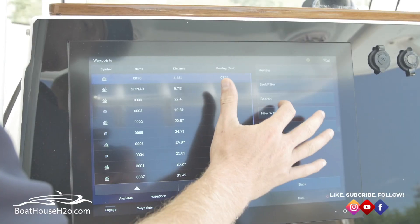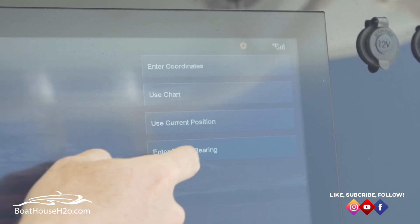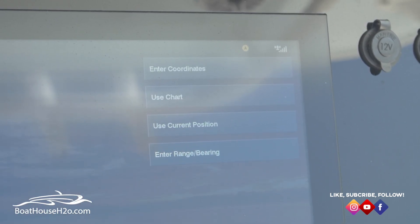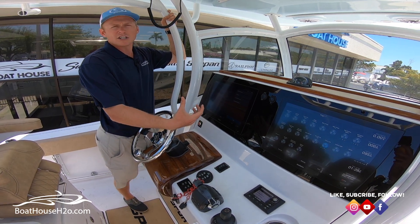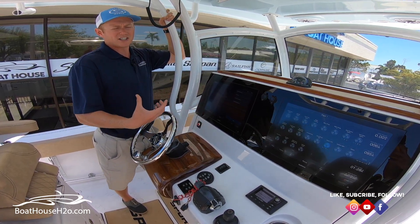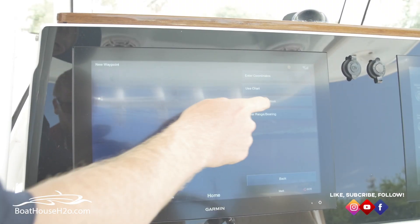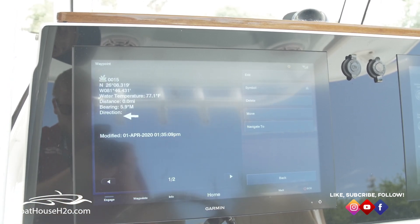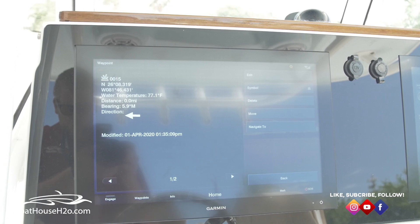To start off, we're going to go through New Waypoint, and from there you can either enter a coordinate, use the chart, use your current position, or enter the range bearing. The first one we're going to do is using current position. What that button's going to do is right where you are located, it'll drop a pin exactly where that's at. Then you can edit it and change your name, change your symbol, and so on from that point.